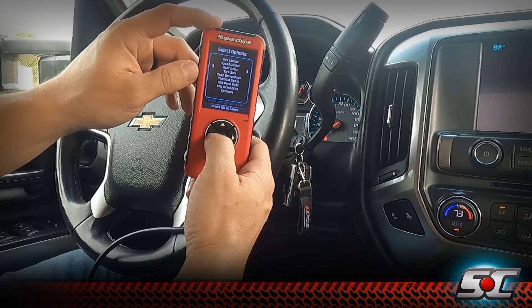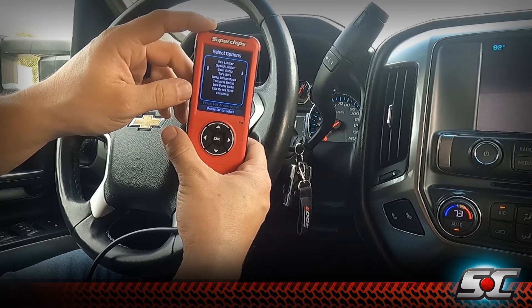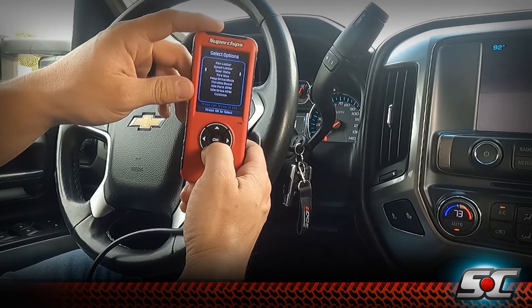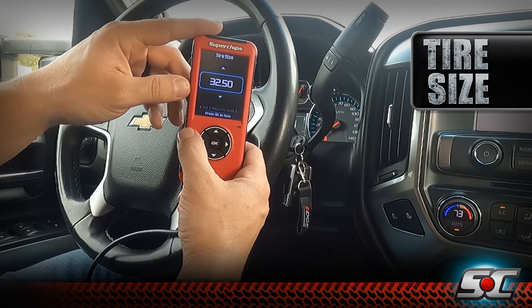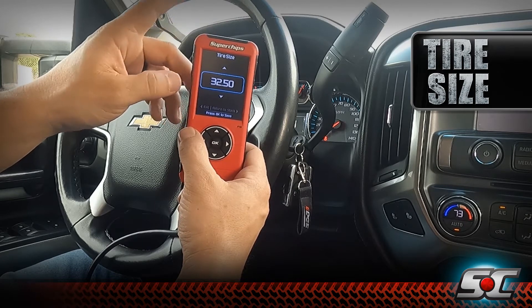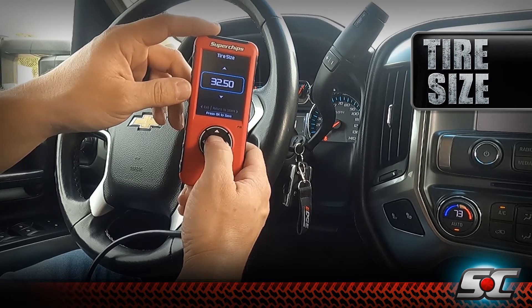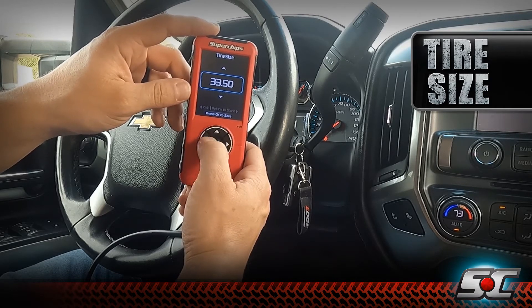We can adjust our gear ratio — this is for you guys that have installed big lifts and big tires. If you've changed your ring and pinion sets from factory, we can adjust that so the speedometer reads correctly with that gear ratio change. Same with tire size — this is very popular for Flashback owners. If you've installed a bigger tire, your speedometer will be off, which means more speeding tickets than you'd like. The Flashback lets you adjust tire size so your speedometer reads correctly.